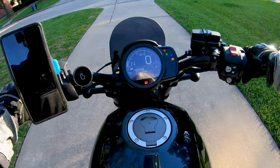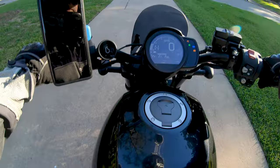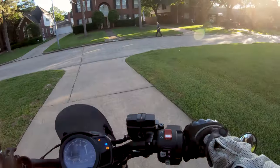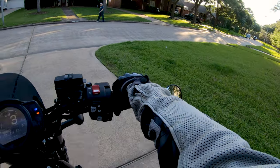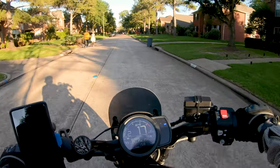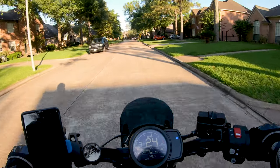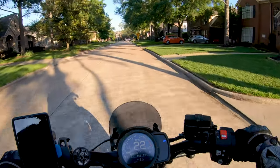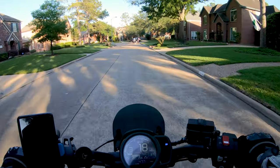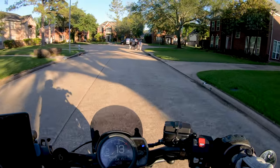Off we go. Standard mode — that's fine. Won't rev it up too much here with the neighbors around, but this thing sounds so good when you open it up.